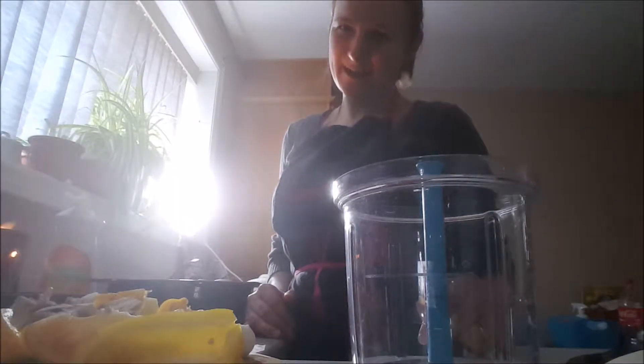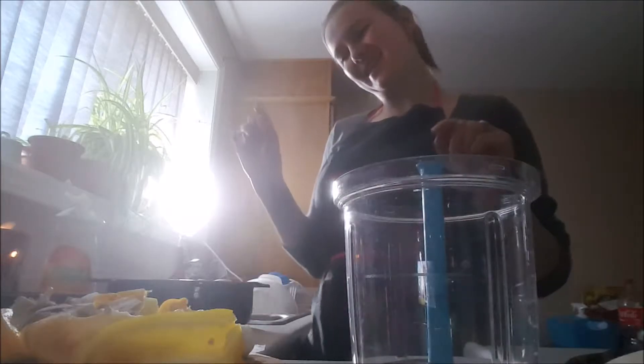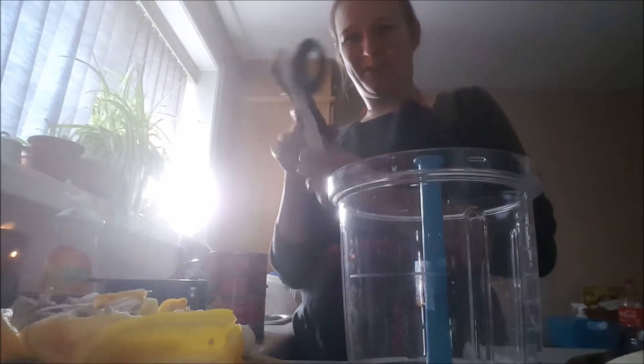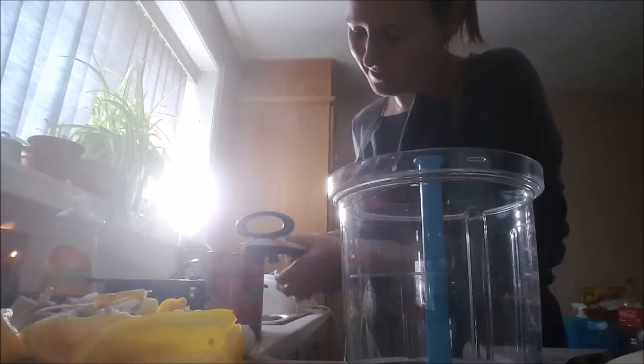Hi, this is Rachel, and I am a Tupperware independent consultant, and we're going to make a casserole. So my favorite can opener, of course, the Tupperware can opener.